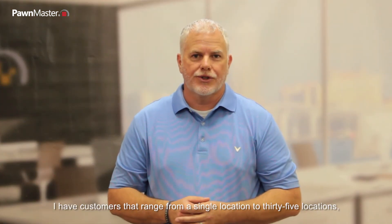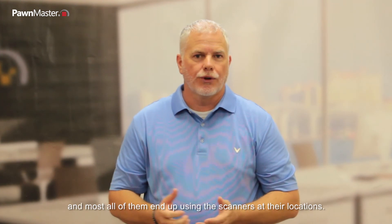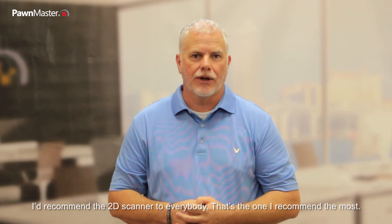I have customers that range from a single location to 35 locations, and most all of them end up using the scanners at their locations. I recommend the 2D scanner to everybody — that's the one I recommend the most.